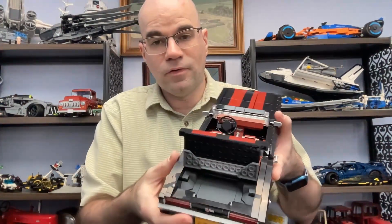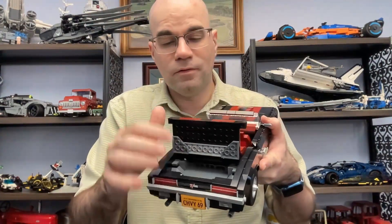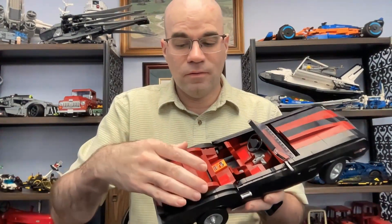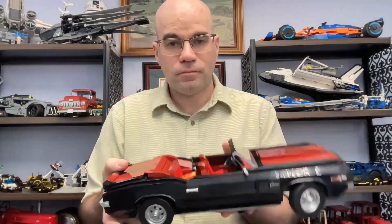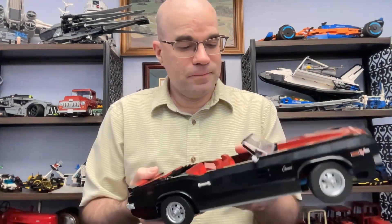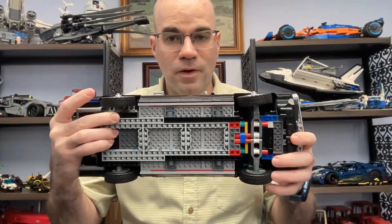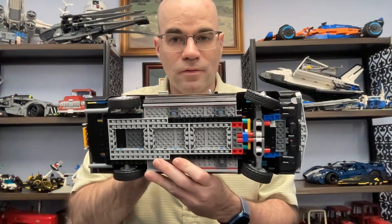Then we have the trunk area. This has got a very nice trunk — you can't see underneath it like on some other sets. For the convertible, this piece here is for the convertible version of the car. I haven't tacked it in, but this is what would be the convertible top, and it can come off like that. Underneath, you can see the steering mechanism. The steering wheel does turn the wheels, so that's pretty good.